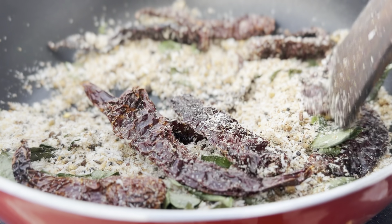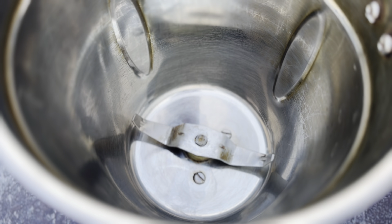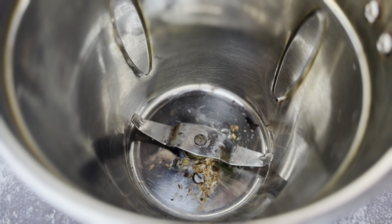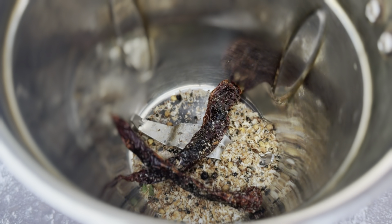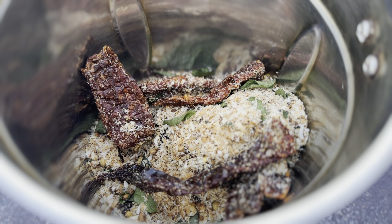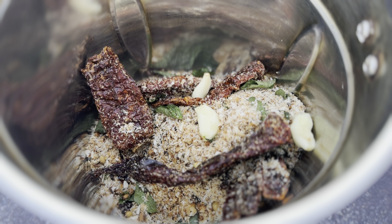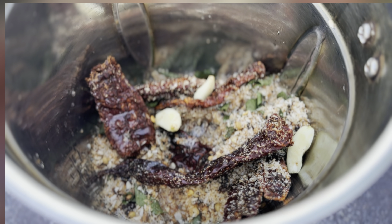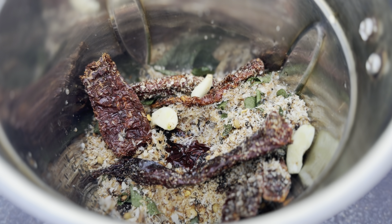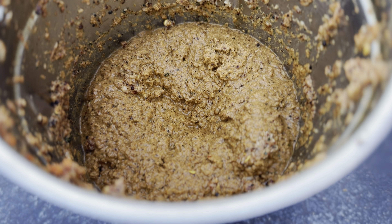Once cooled, take a grinder jar and add all the cooled spices to it. Additionally add 3 garlic cloves and 1 cup of water, then grind everything into a smooth paste. Once done grinding, keep the grinder jar aside.